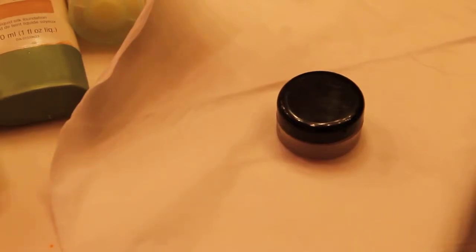Hey guys. So today I'm going to be showing you how to make your own concealer. This is just something that you can do at home. It's real easy. If you don't want to go out and buy a concealer, I recommend doing this.